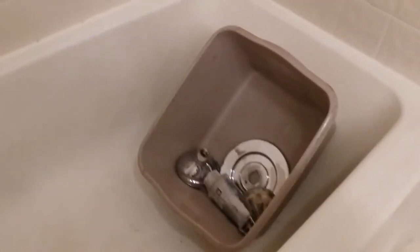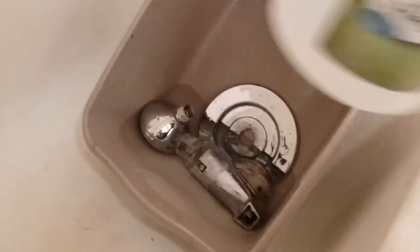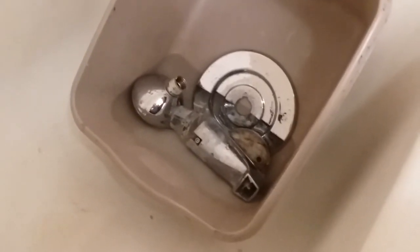I'll soak this in vinegar overnight. I've got everything in the wash bin. I'll just use some vinegar. I'm running out of vinegar so I'll just mix some hot water in to cover the rest up and let this soak overnight.